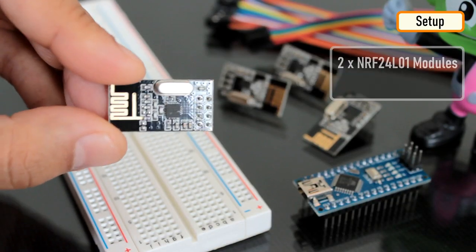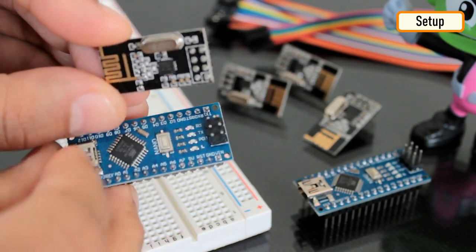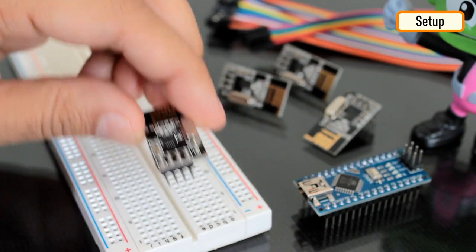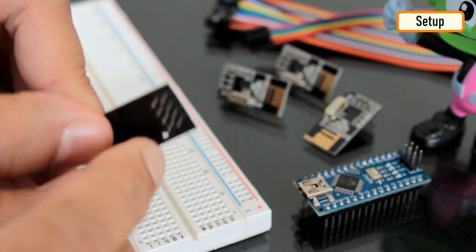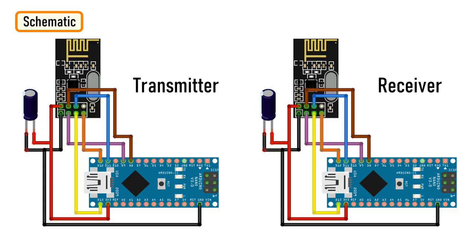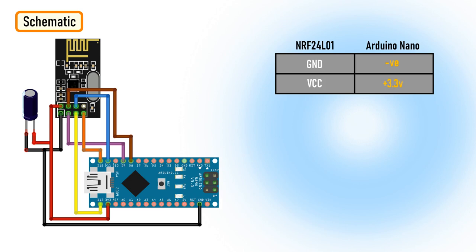In order to get this working, we need two such modules and two Arduino boards. For this tutorial, I'm going to use two Arduino Nanos. Just remember, we cannot use a breadboard with these modules because the pin spacing is not enough to place it in the middle, and if placed elsewhere, you will end up shorting all the pins. This means you'll either have to solder wires directly to the module or use jumper cables. Connect the ground pin to negative and VCC to the 3.3V pin of the Arduino. The signals generated by these modules are very sensitive to power supply noise, so adding a decoupling capacitor — anything from 10 to 100 microfarads — across the power supply line is always a very good idea.